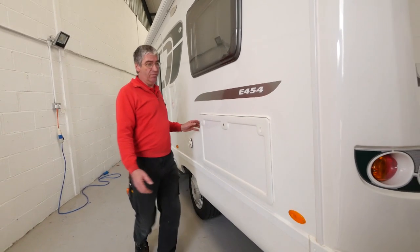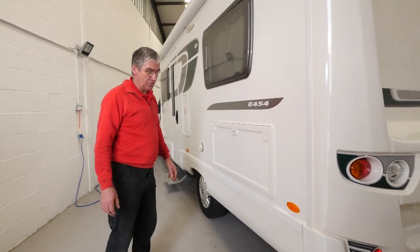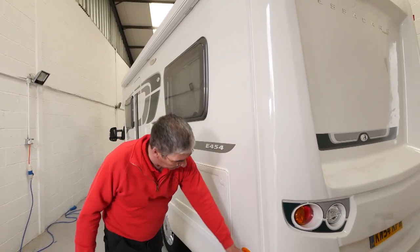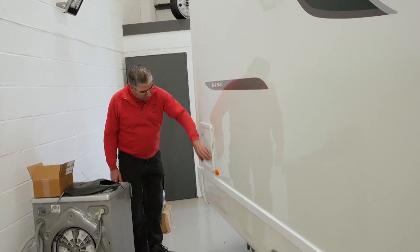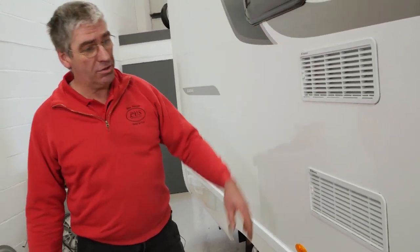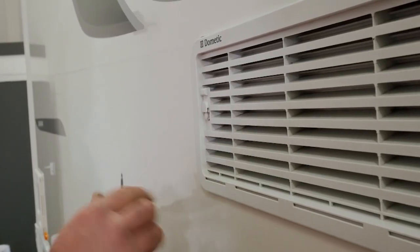We continue the visual inspection, checking locker doors and making sure all hinges are correct, seals are all in good condition, and the door shuts and locks and latches nicely. Visual inspection on the seals and body joints — no damage visible, windows all good and intact. We continue around onto this side, checking locker doors and hinges, general condition of bodywork, joints, seals, windows, and the fridge vents. If you've got a compressor fridge there won't be any vents, but if it's a three-way fridge you'll have fridge vents.